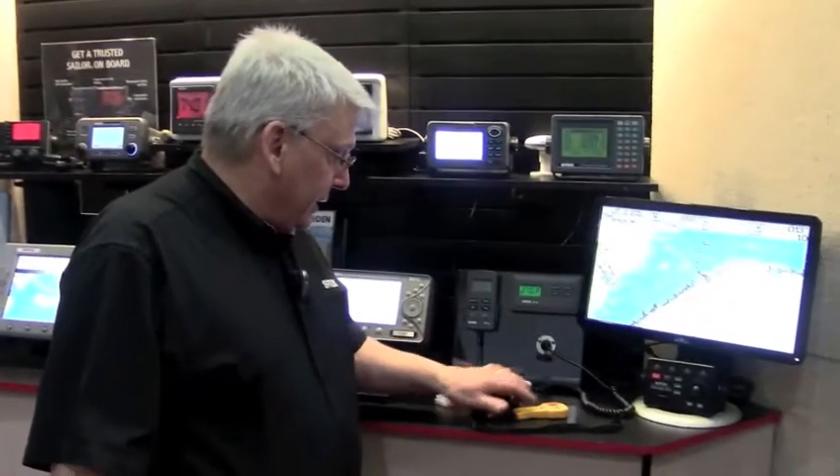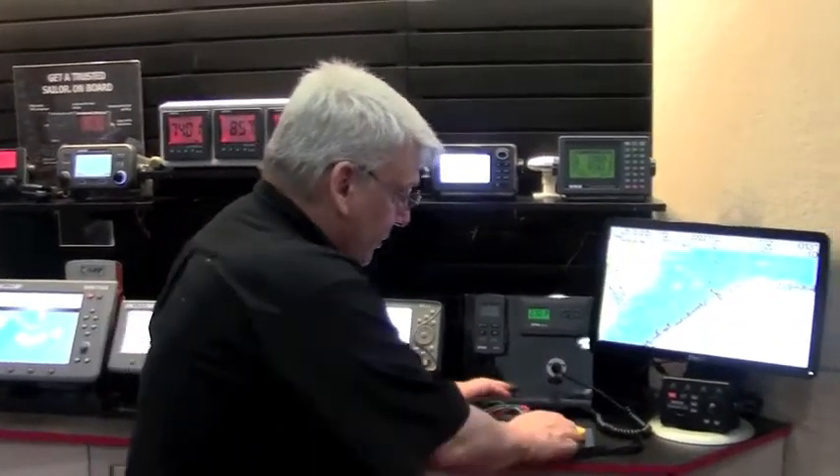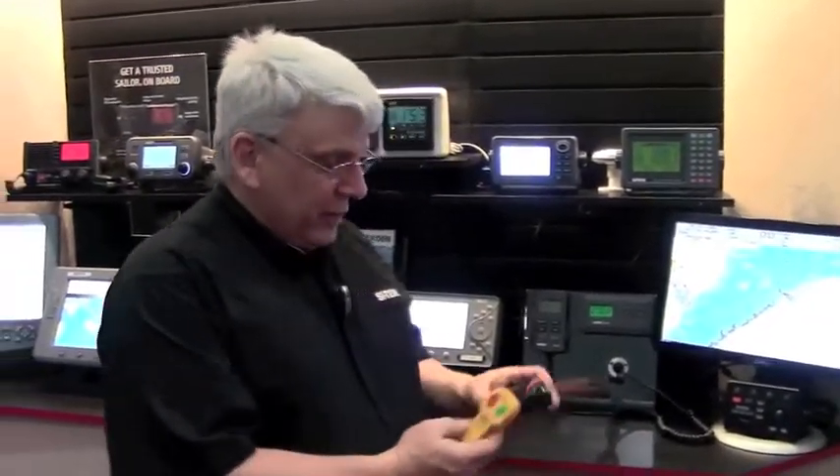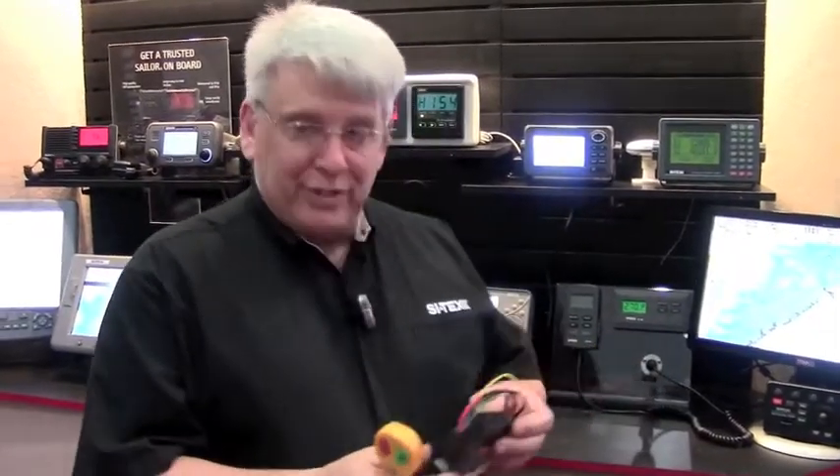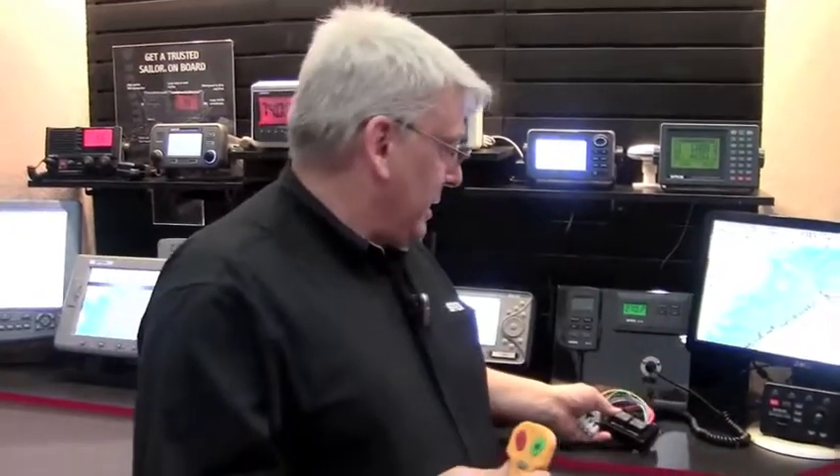The first one I'm going to show you is this little unit here — the new SRS100. It's not a fancy device, but this is the coolest little device you'll ever see for your autopilot. This little module wires into your autopilot between your hydraulic pump and the control box, and then it gives you wireless control of your autopilot.